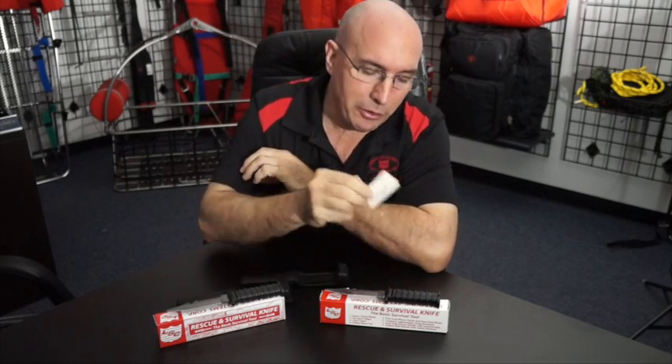The old version, stainless steel, had some maintenance you had to do on it. There's carbon in the blade — you had to keep rust and corrosion off of it, had to rinse it when it was exposed to salt water or salt air.